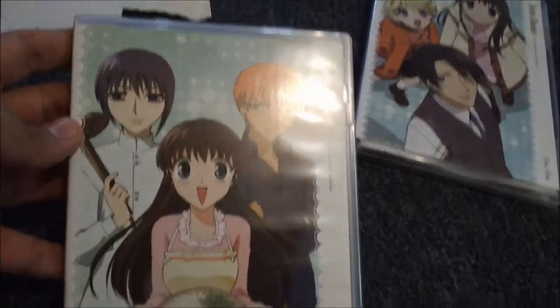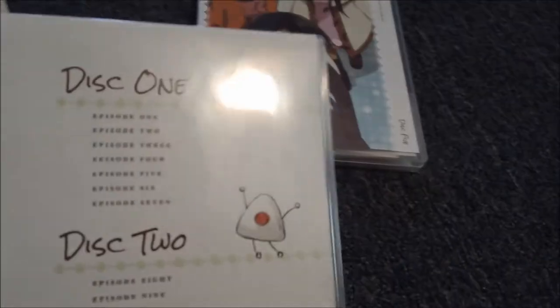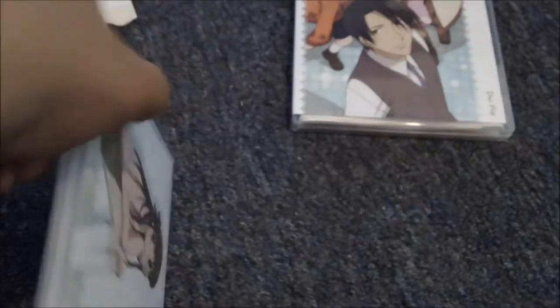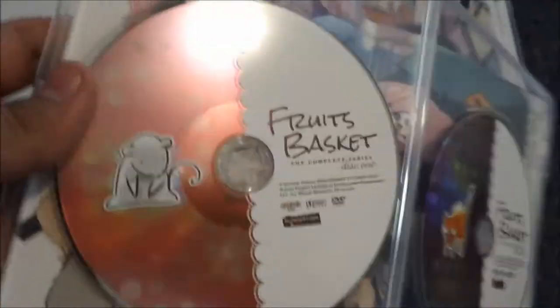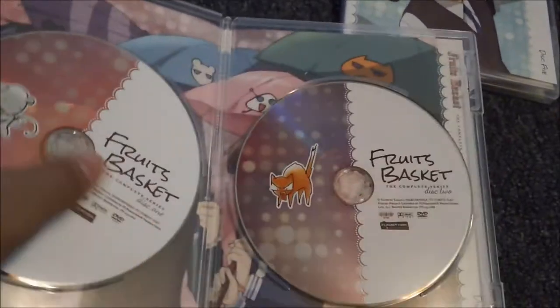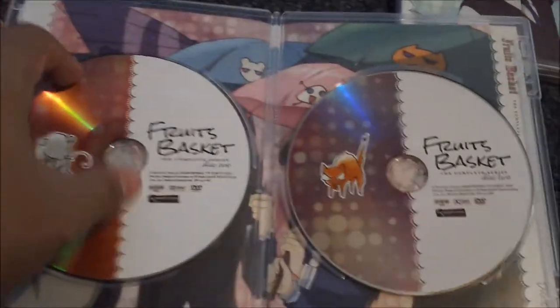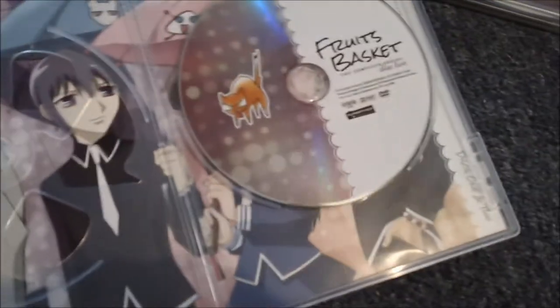Let's start with discs one and two. You've got your front artwork and your back, which just lists episode one and episode two — they don't even give you the episode names, and I think that's my only problem with this box set. Everything else is amazing. The discs are phenomenal — they have a little shiny glare and a really nice velvet feel.